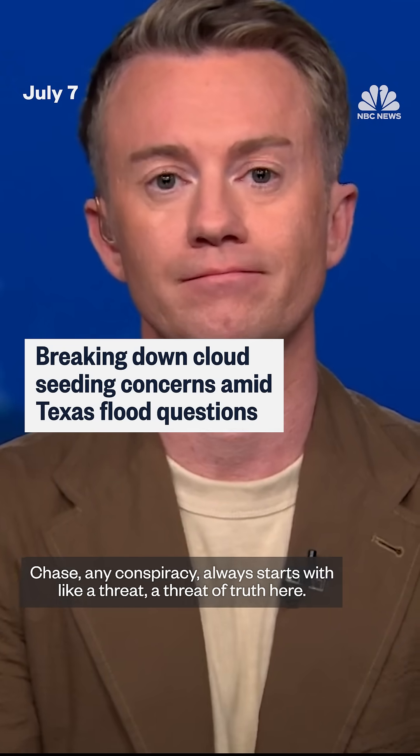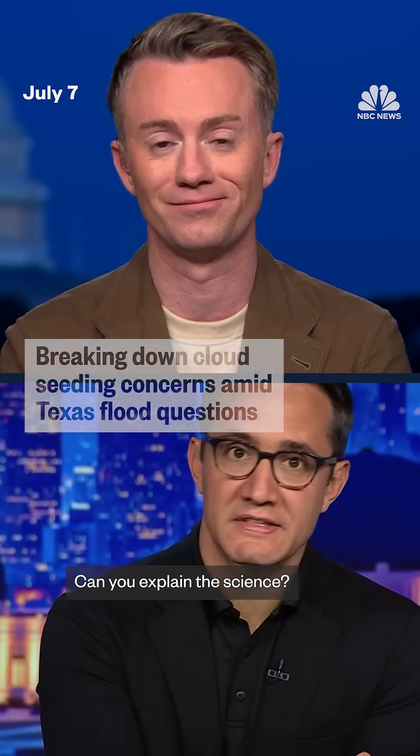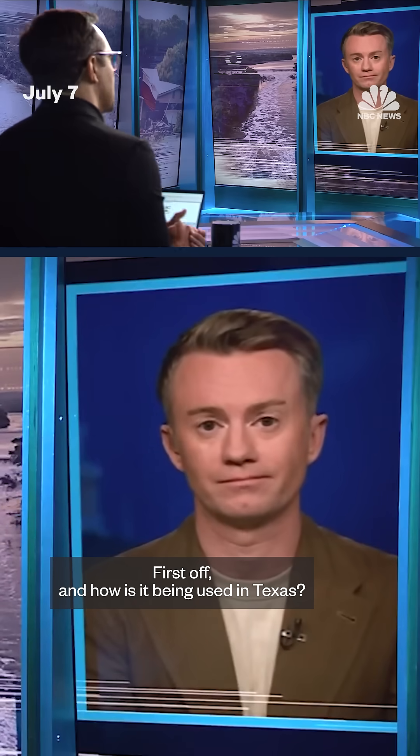Chase, any conspiracy always starts with a thread of truth here. Can you explain the science — what is cloud seeding, and how is it being used in Texas?